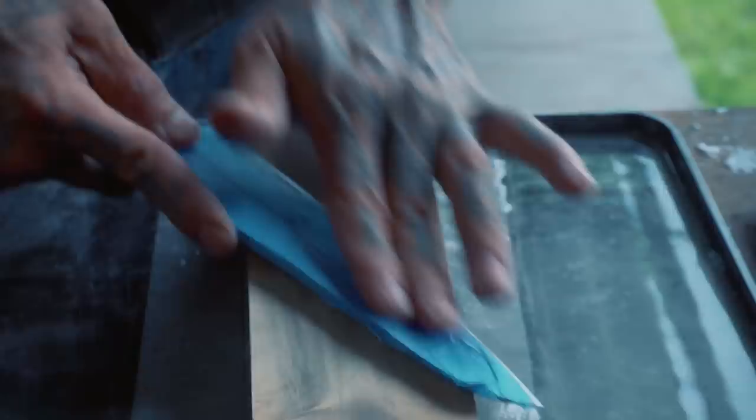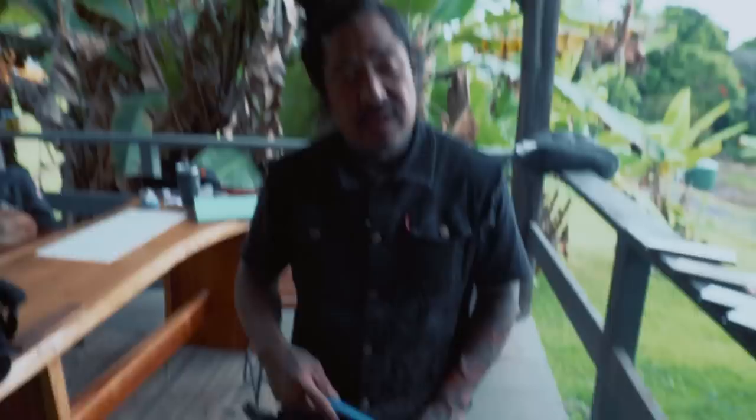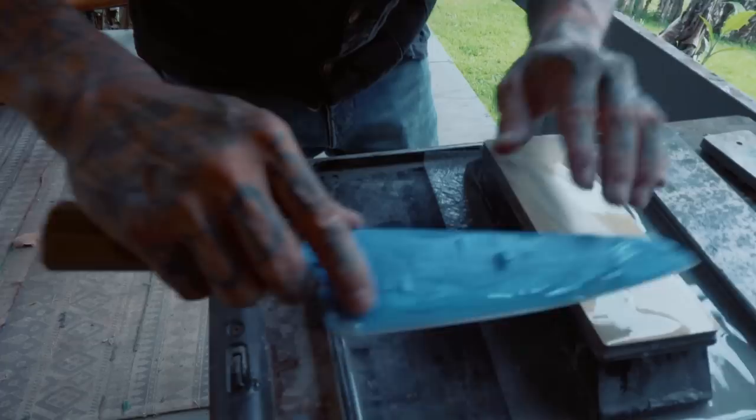You don't need a tremendous amount of pressure — you just need consistent pressure. Let the stone do the work. That's another reason for flattening and cleaning your stone. You see all this black packed in there — your knife is running on old metal. When you clean that out you have a fresh stone, so you don't need to push super hard.